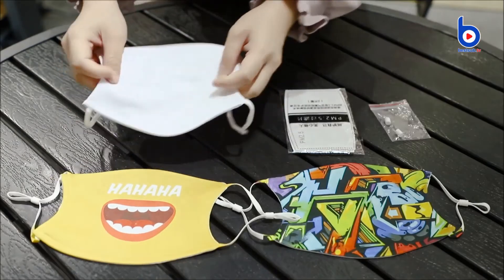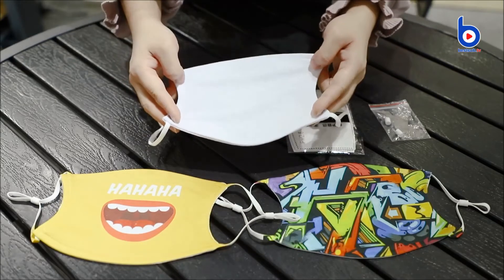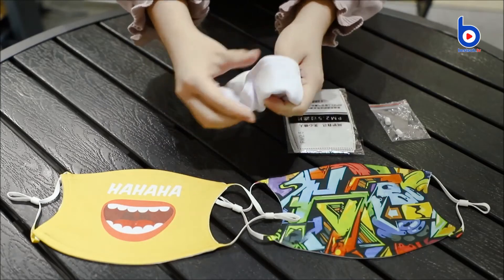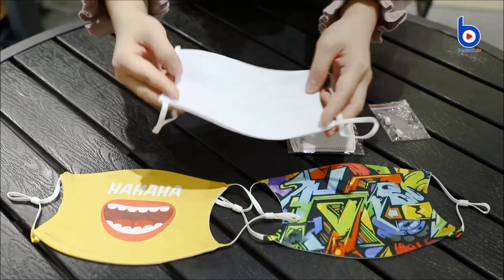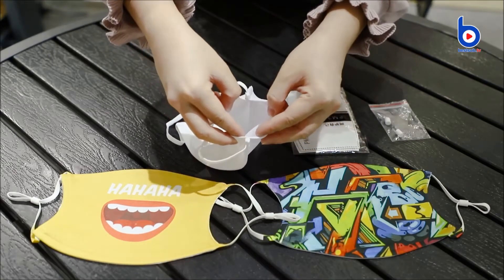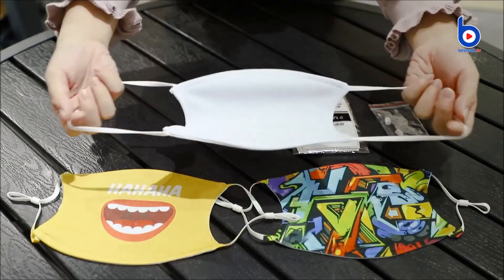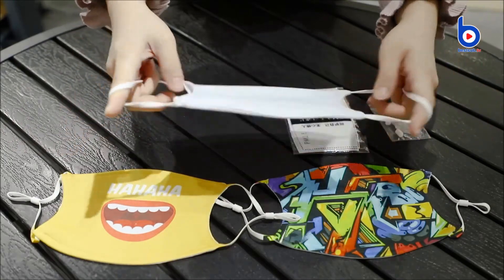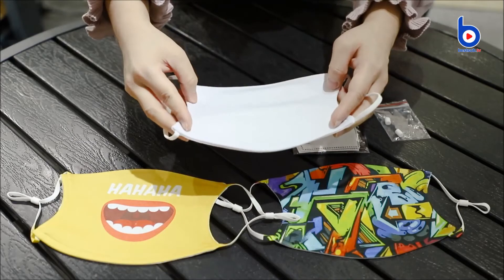This mask is made of 100% polyester. It's reusable, hand washable and machine washable, and very soft and comfortable to wear. Each one comes with a little pocket to hold the filter. The two ear loops feature great elastic so they can be stretched to fit your ears and won't cause any pain.